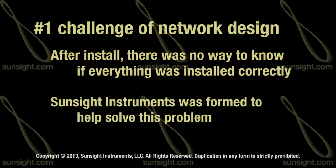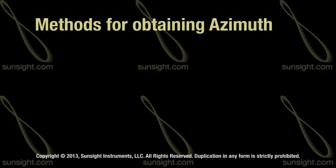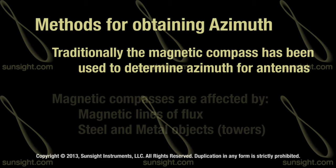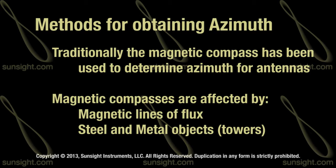SunSight Instruments was formed to help address this problem. The traditional method for aligning the antenna for azimuth has always utilized a magnetic compass. Unfortunately, magnetic compasses are greatly affected by the magnetic lines of flux that rotate around the earth and are impacted by steel and metal objects.